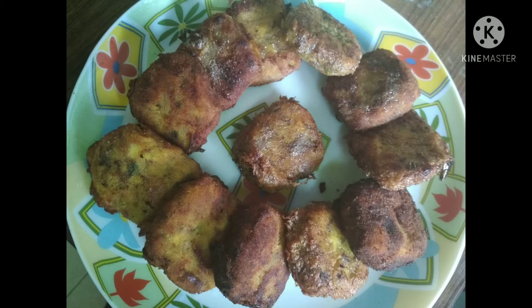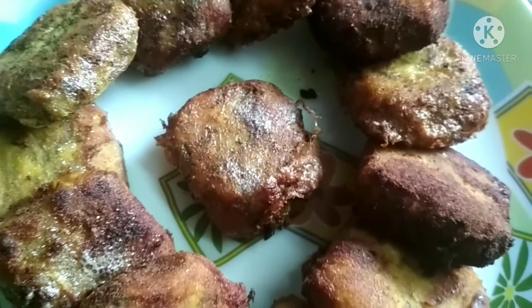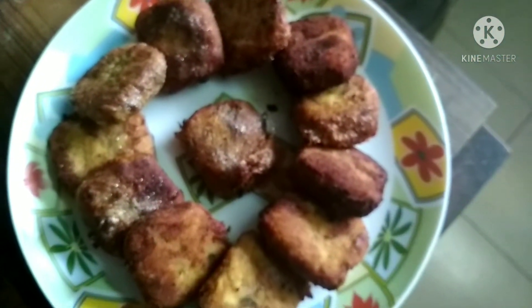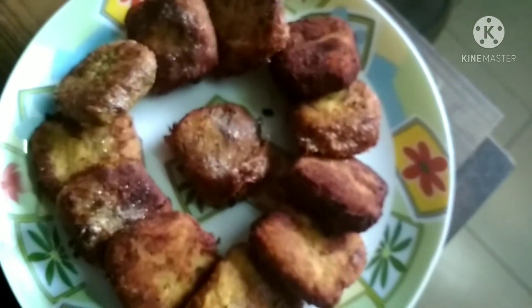Hi, everyone! Welcome to Showbass Magic! I am so proud to be able to eat the chicken. It is a good taste. If you eat the chicken, you can be able to share and comment.